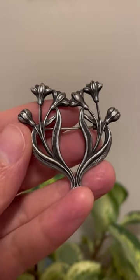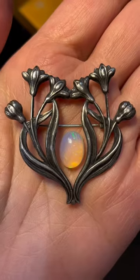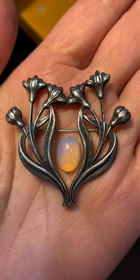I thrifted this silver brooch. I thought it's pretty, but it kind of has a space in the middle. It definitely needs this opal in the center.